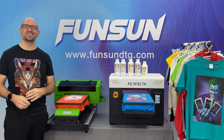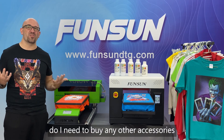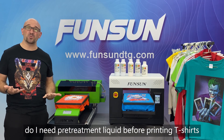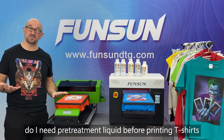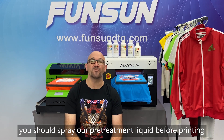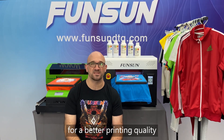Question 15: Do I need to buy any other accessories? Yes, you need to buy a heat press machine for better printing quality. Question 16: Do I need pre-treatment liquid before printing t-shirts? Yes, you should spray our pre-treatment liquid before printing for better printing quality.